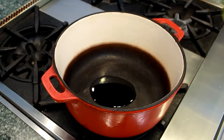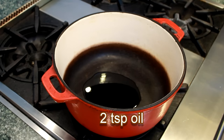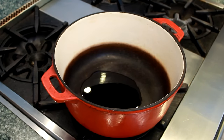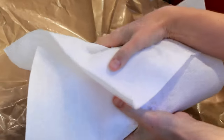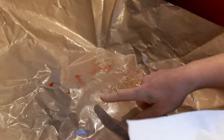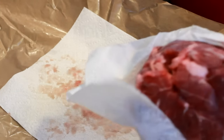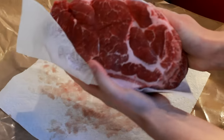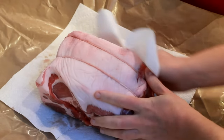Let's set a Dutch oven over high heat and add a splash of high-heat cooking oil like grapeseed or canola. While the pan is heating up, let's dry our pork very thoroughly with paper towels. After you dry it, make sure not to place it back into its puddle. I like to put a paper towel underneath to absorb this moisture.